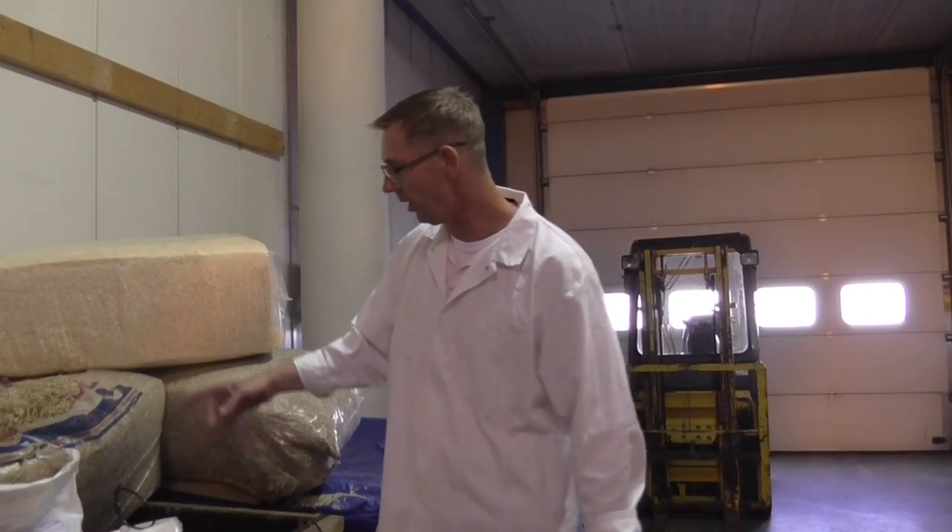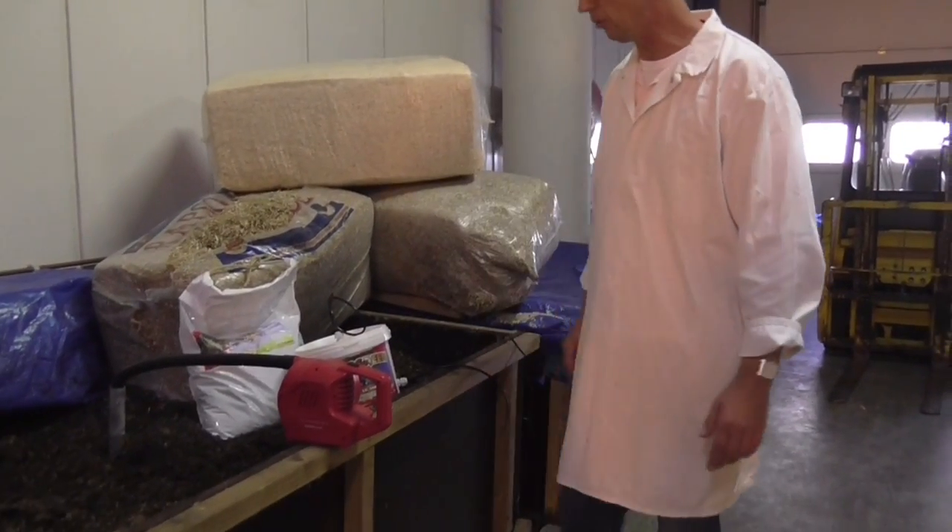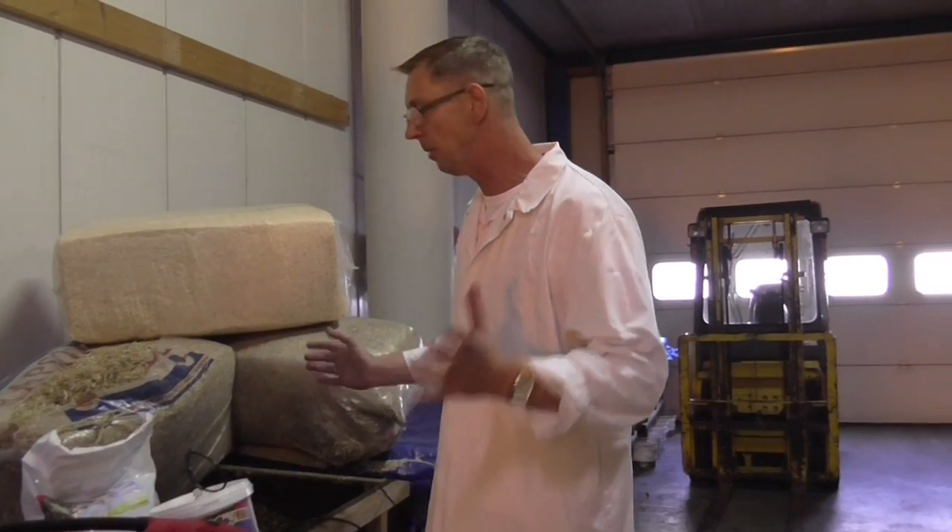Hello, my name is Rob. I'm the manufacturer of the CO2 bucket and the CO2 bag. My friends from the UK asked me to explain how it works and how we do it. So I tried to do it in my best English. I'm sorry, I'm Dutch.